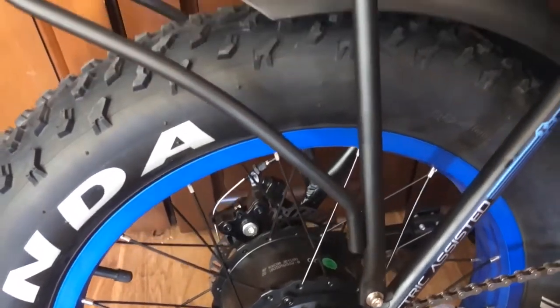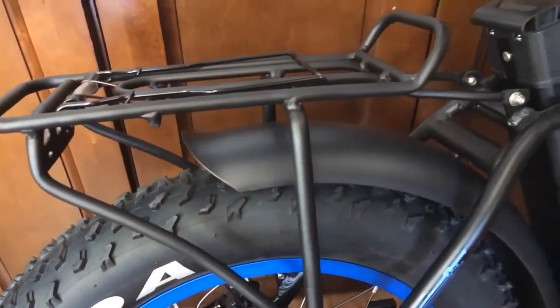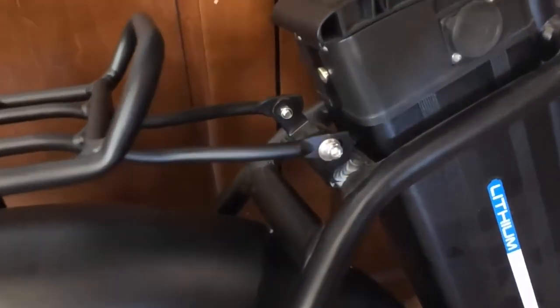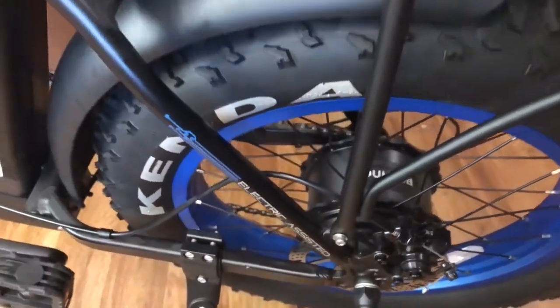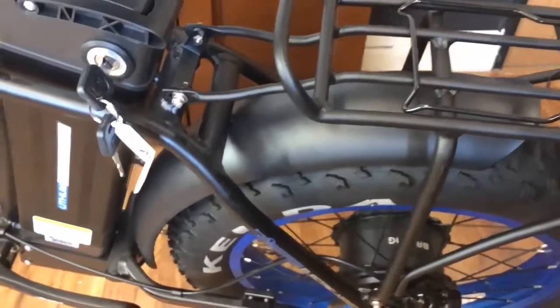Connect one screw right above the right side of your tire and you'll move up and you'll see the second screws are located right behind your battery. Now move over to the left side and connect the last two screws.